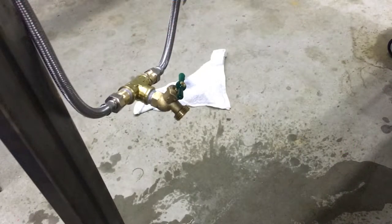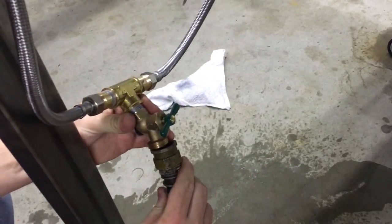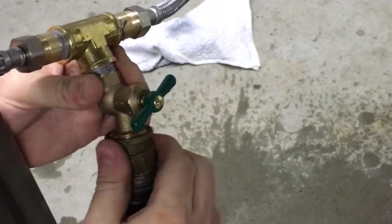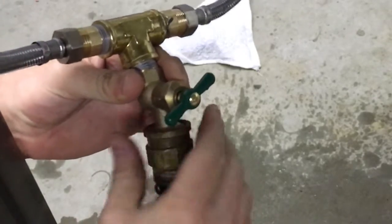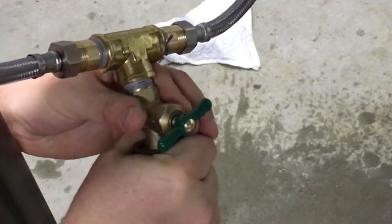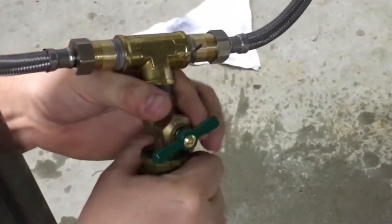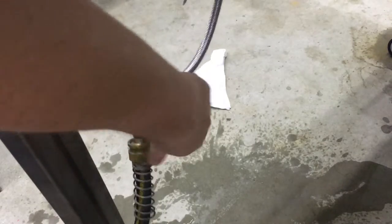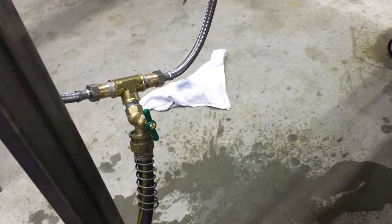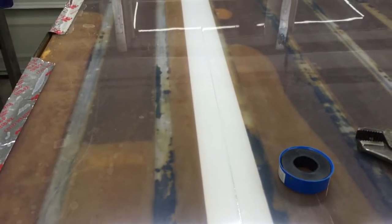I chose this system because it will plug right into a regular garden hose and any other type of hose. This connector right here is probably the most common connector in all of plumbing. All I do is turn on the drain and it drains right down through the water hose. Now I can get the whole tank draining — and the water is draining right out.